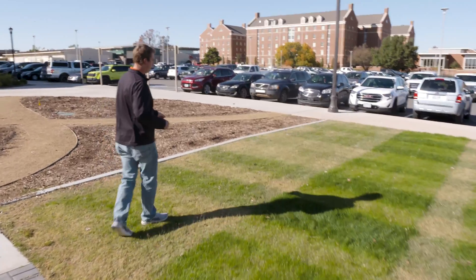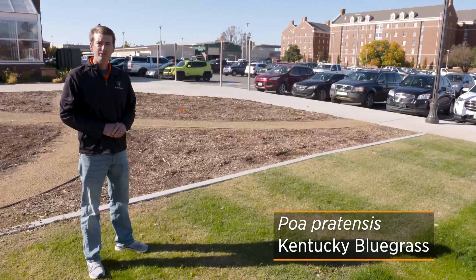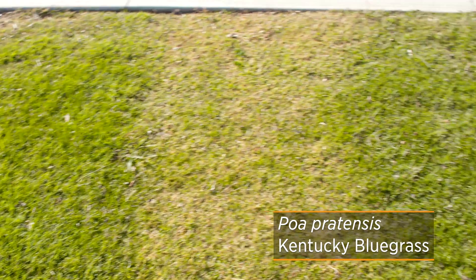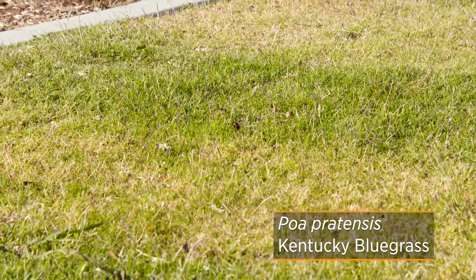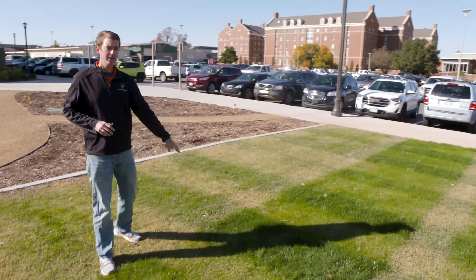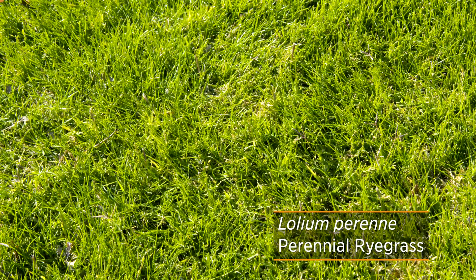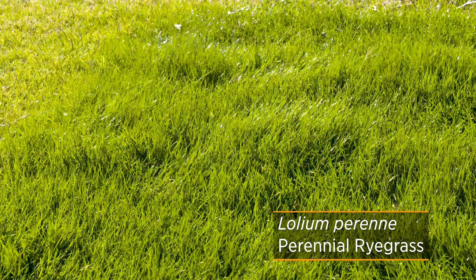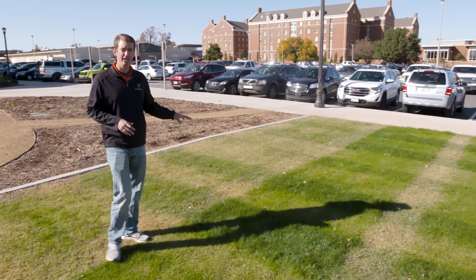Looking at the first one here, we have a strip of Kentucky bluegrass seeded into our Bermudagrass space. You'll probably notice there's not very much bluegrass in this spot — bluegrasses are a little bit more difficult to establish, and largely all we can see here is the Bermudagrass still sticking through. Comparing that to the perennial ryegrass next to it, perhaps one of our easiest to establish grasses, it's almost impossible to see the Bermudagrass at this point — very dense perennial ryegrass establishment. But ryegrass is one of our least hardy grasses, so we'll expect this to probably die out in the summer.